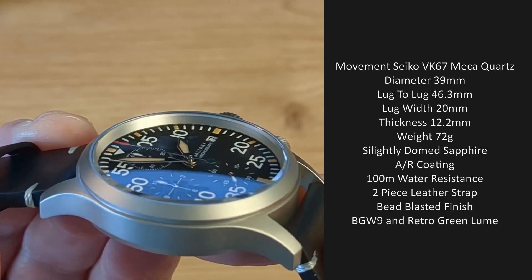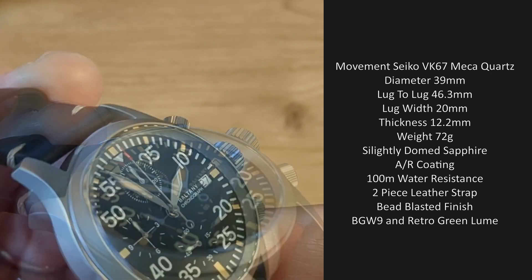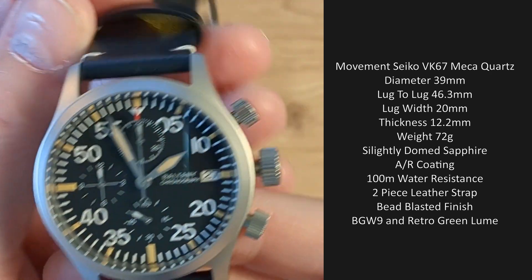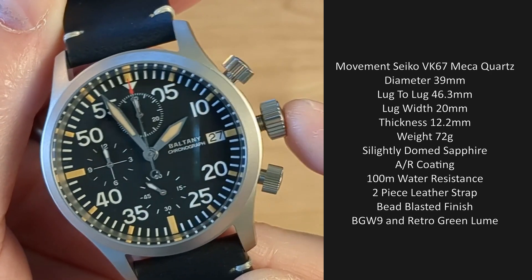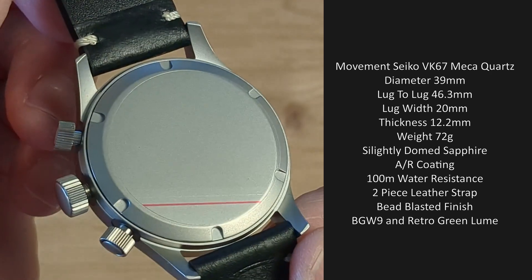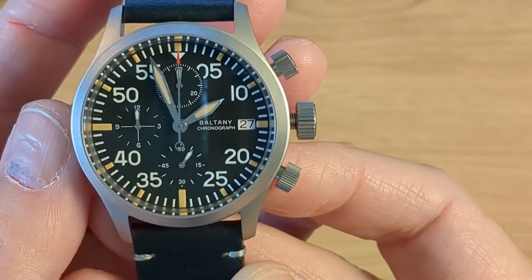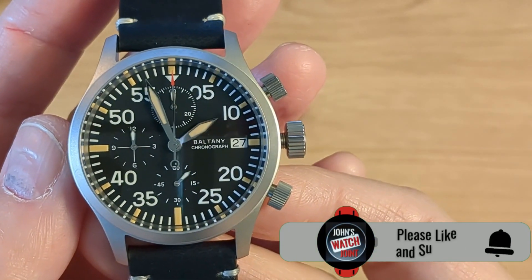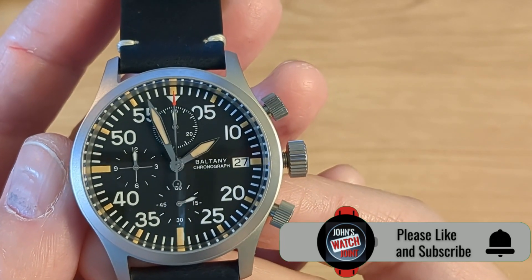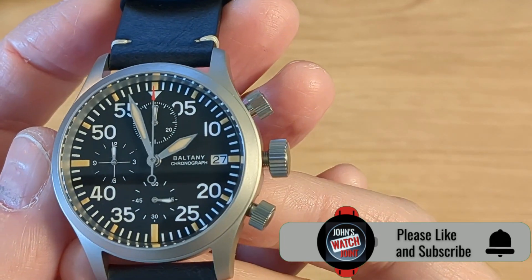Of course you've got anti-reflective coating on the crystal, and you can see that AR working away very efficiently there. The bezel is fixed. 100 meters of water resistance. You have screw-down pushers and a screw-down crown, and a screw-down blank case back — you'd expect that with this type of watch because it's all bead blasted. When it comes to lume, you have BGW9 and you also have a retro SuperLuminova, and I'll get to how that looks later on in the lume shot.